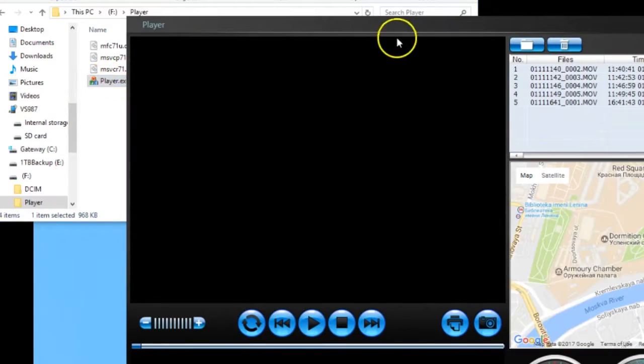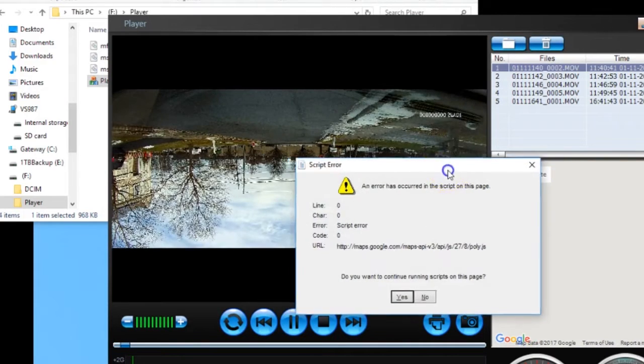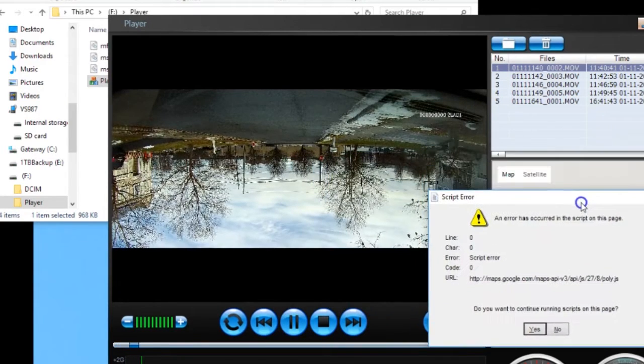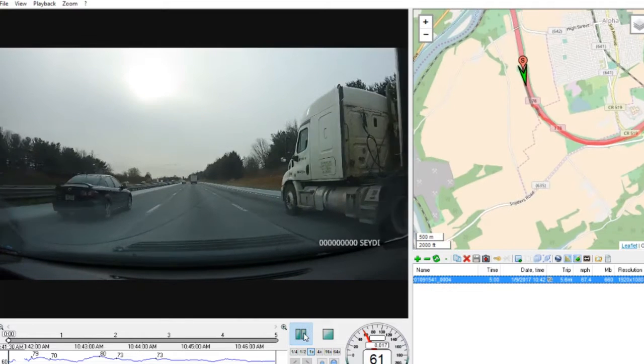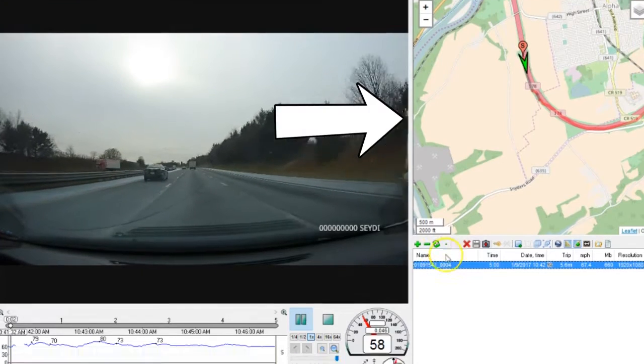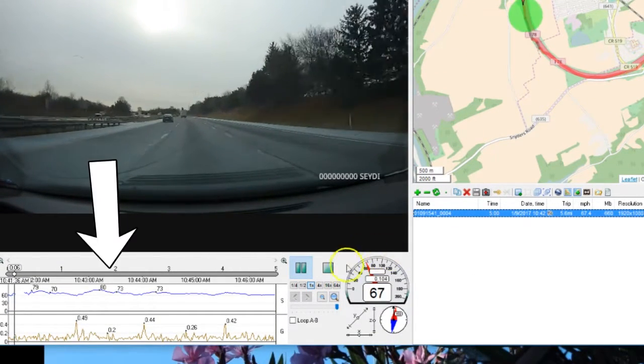The only problem I had was with the software that the camera loaded to the card. For me, it played with an inverted image and kept crashing due to a script error. I ended up downloading a different player called Registrator Viewer, which worked for me. The player can show you a map of your travels, your driving speed, direction of travel, and G-sensor information during your trip.